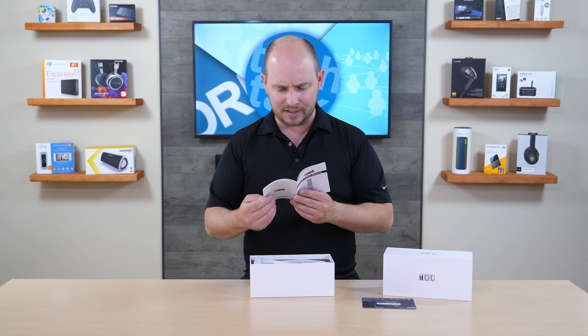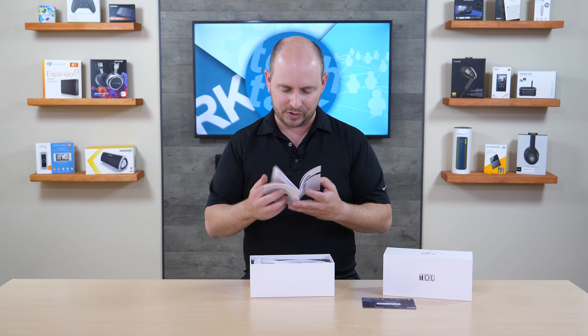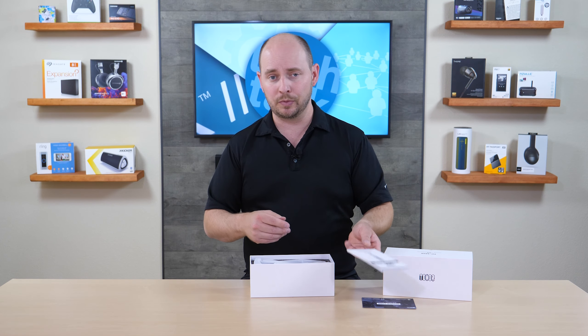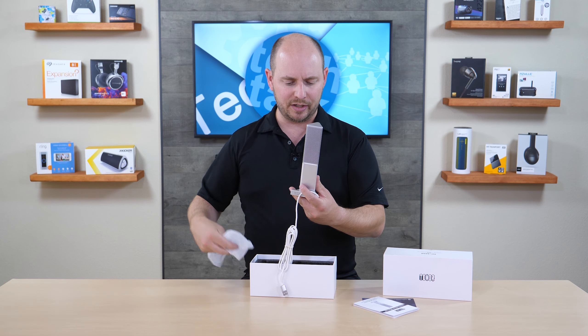You have an instruction manual that gives you a little bit of information, as well as some troubleshooting and how to get it to work with Windows or Mac. And you have your microphone.